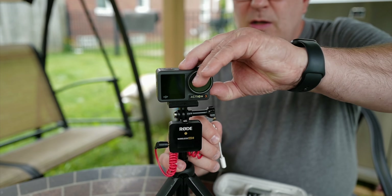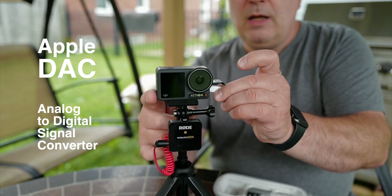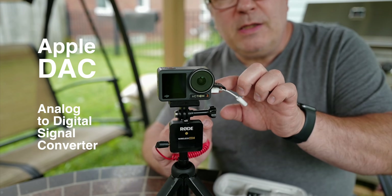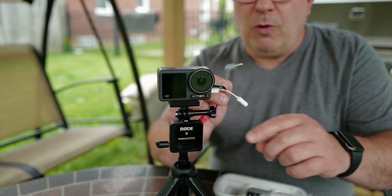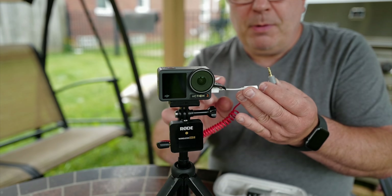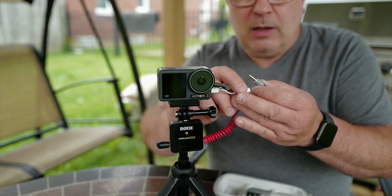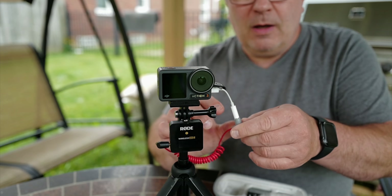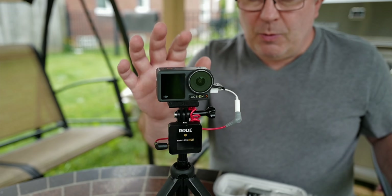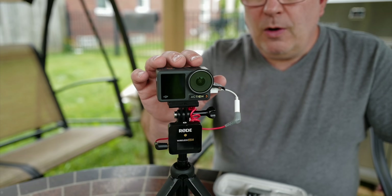We have this little flap here on the side. The flap on the side allows you to insert one USB-C connector — that is digital audio. This from the Rode is analog audio, and you need to convert from analog to digital. This Apple connector here has a digital-to-analog converter, a DAC chip inside. This Apple one has one in there that works on this camera and has the right format for the digital audio to be recorded here.